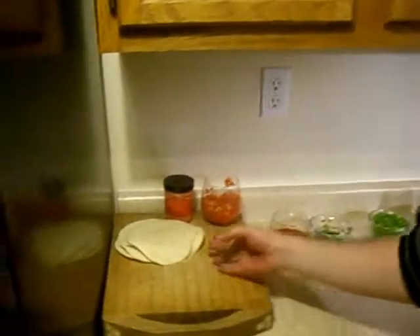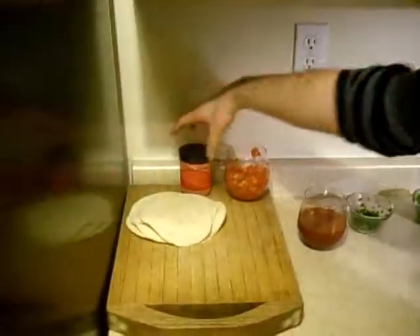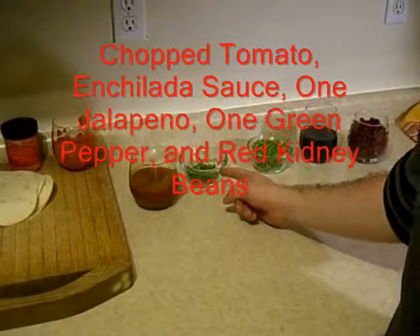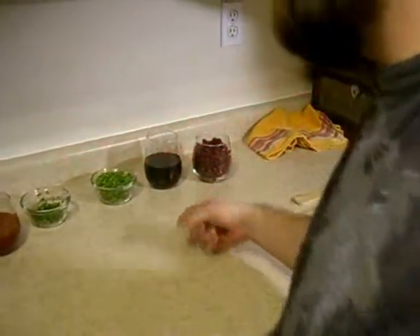We have here our tortillas. This is our Kistler Farms jalapeño caliente, which we will be spreading on the tortillas later. Some chopped tomatoes to add to it as well. Our enchilada sauce, our finely diced jalapeños, chopped green bell peppers, my wine, and some red kidney beans.